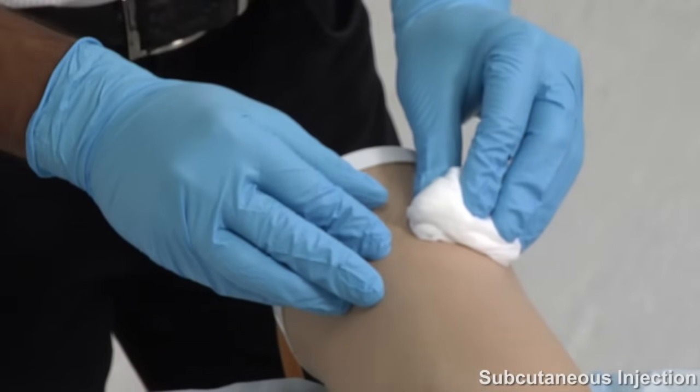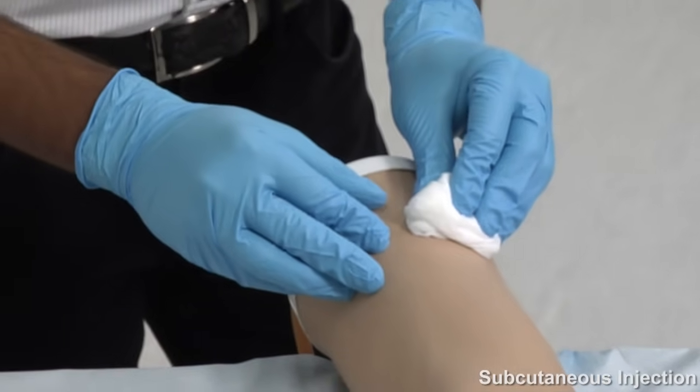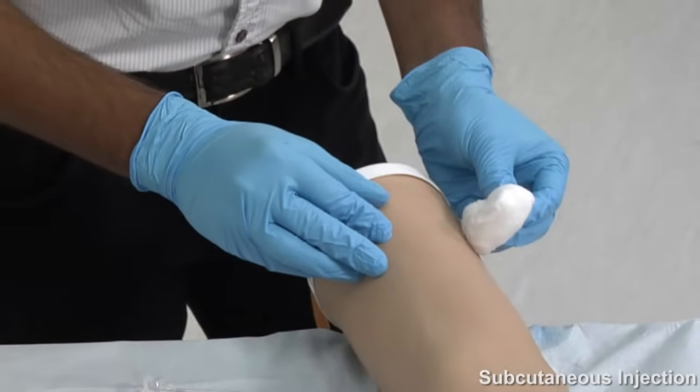After a few moments of pressure, check the wound to assess bleeding — it is usually minimal. Check that your patient is comfortable and dispose of your equipment. After washing your hands, ensure you document everything in the notes correctly and on the prescription charts correctly.